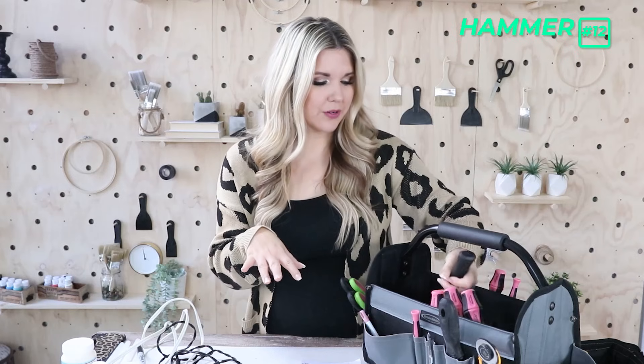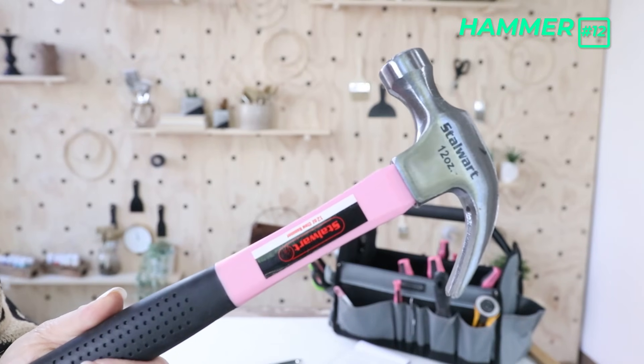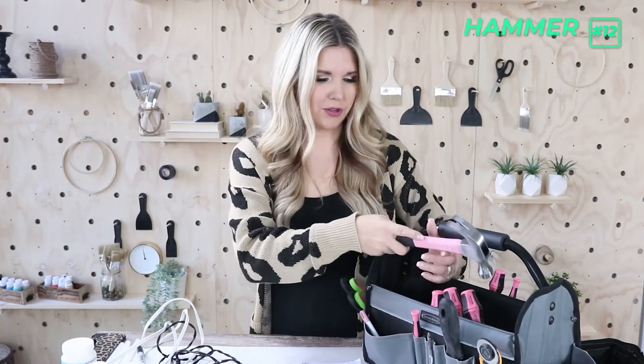Another thing I think is important to have is a hammer. I have this cute little pink one. You just need a hammer for different projects — for example, whenever I'm putting fabric onto a bench and the staples don't go in all the way, I'll have to hammer them down. So I end up using this quite frequently.